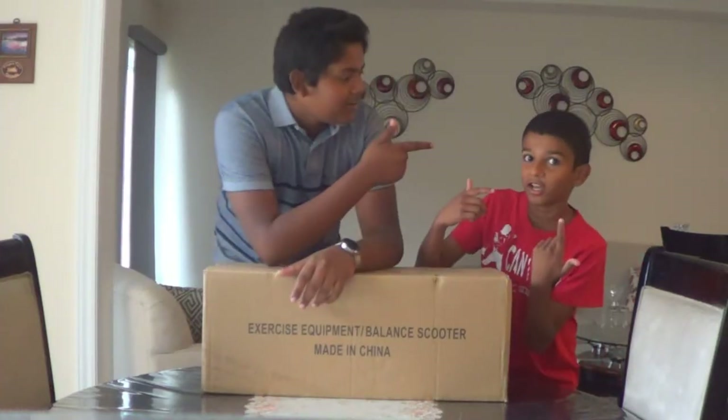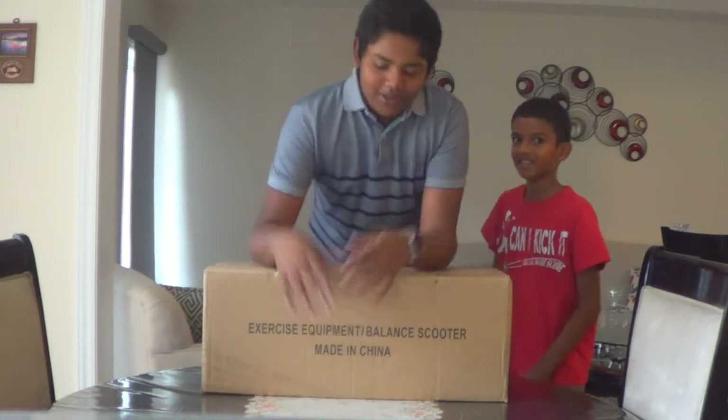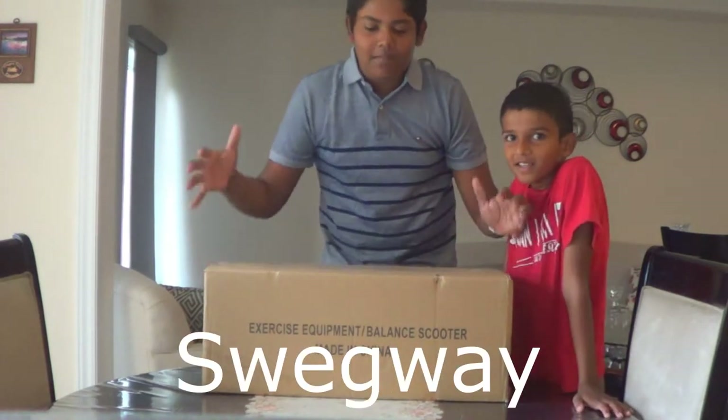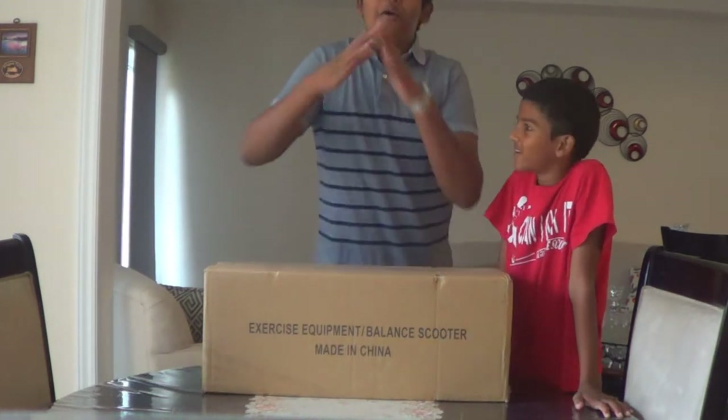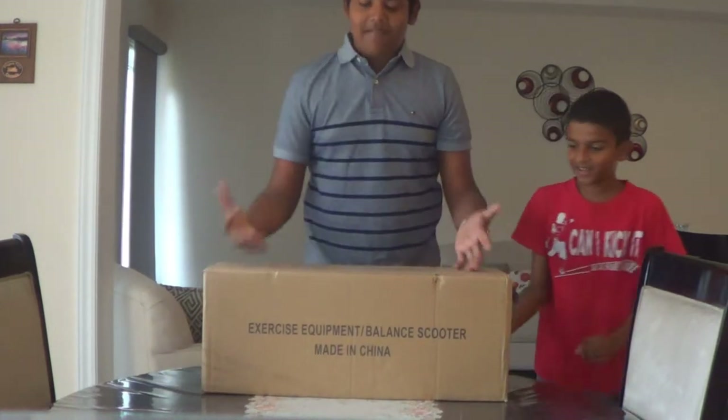Hey guys, I'm Julie here from TechTube. And I'm Julie here from TechTube. And today, we got the hoverboard — swagway, monorover, whatever you want to call it — we have it here.